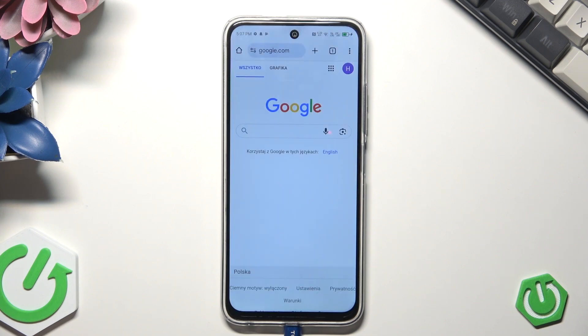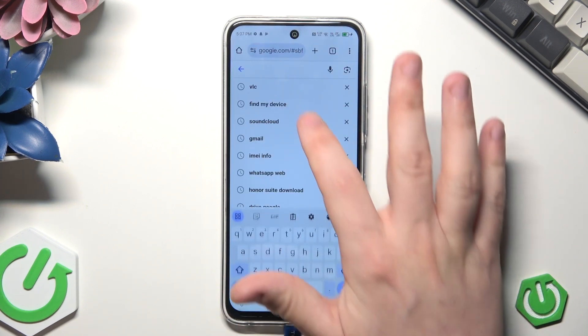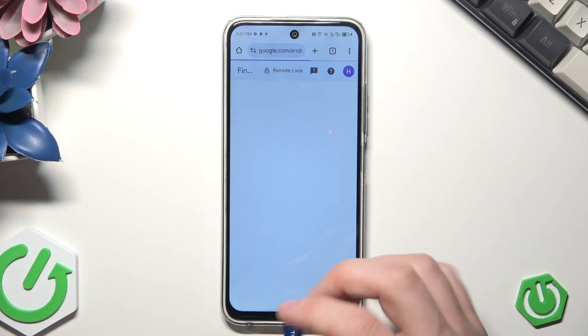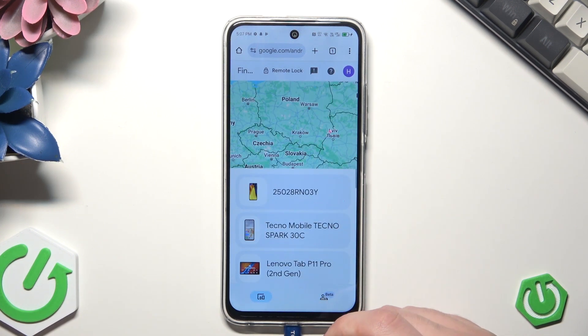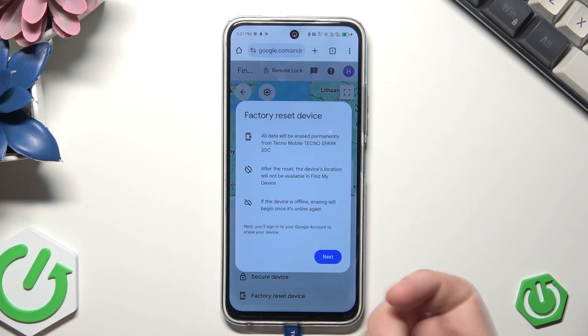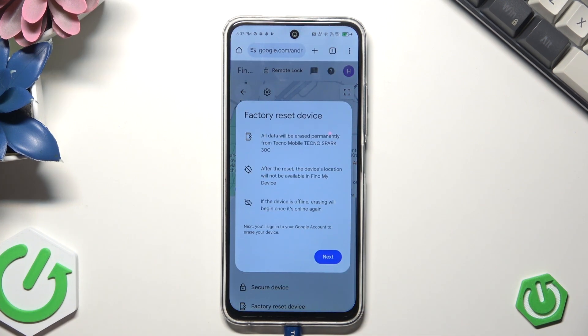To do it you need to open up Google and type 'find my device', then select the first option. Click on sign in, and remember that you need to be logged in to the same Google account that you are on your phone. Then select factory reset device. You can read the three conditions right here: all data will be erased permanently from the Tecno Spark 30C; after the reset, the device location will not be available in Find My Device; and if the device is offline, erasing will begin once it's online.